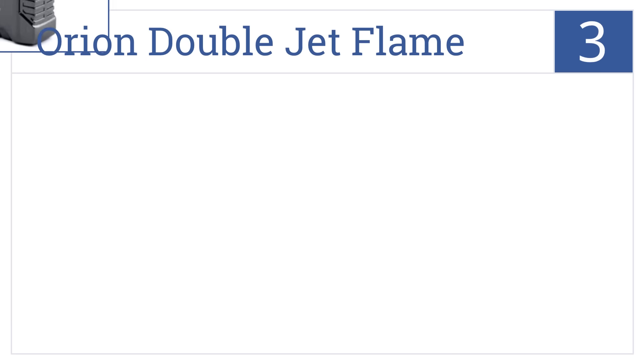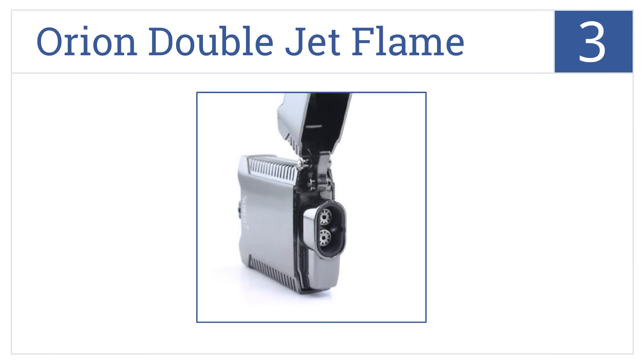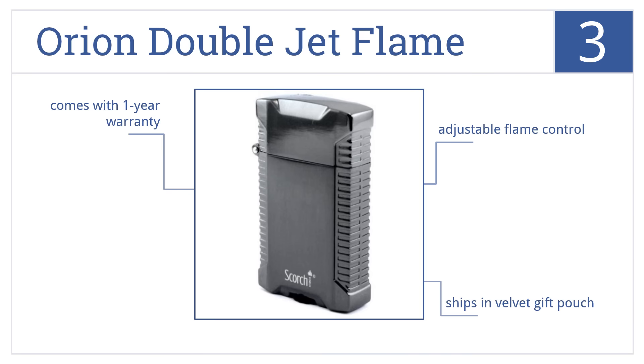Nearing the top of our list at number 3, this Scorch Torch Orion Double Jet Flame Flip Top Torch lighter is perfect for the cigar aficionado or for the camper trying to get a fire lit on a windy night. It ships in a velvet gift pouch with a one-year warranty and has an adjustable flame control.